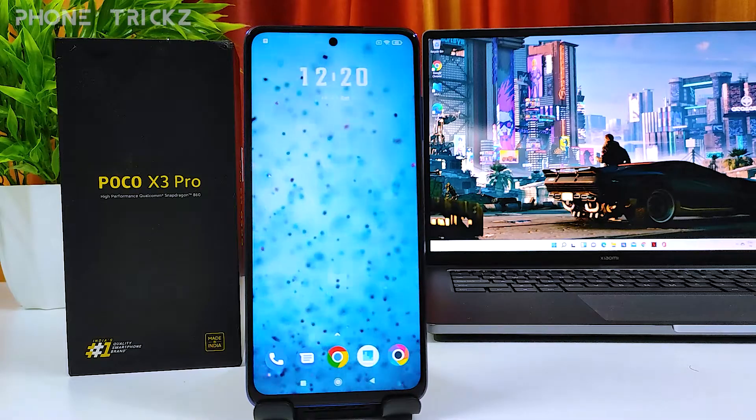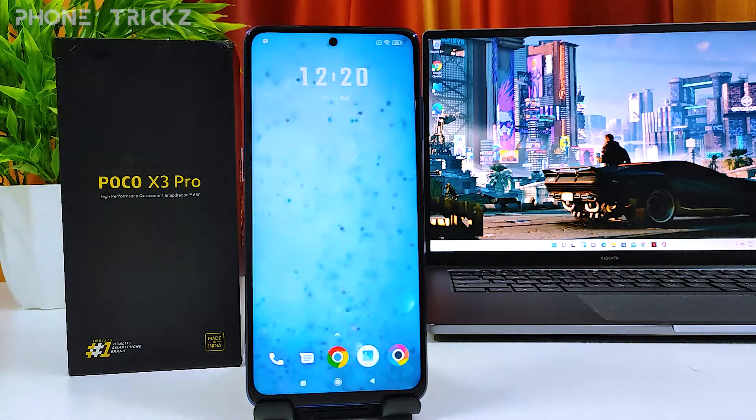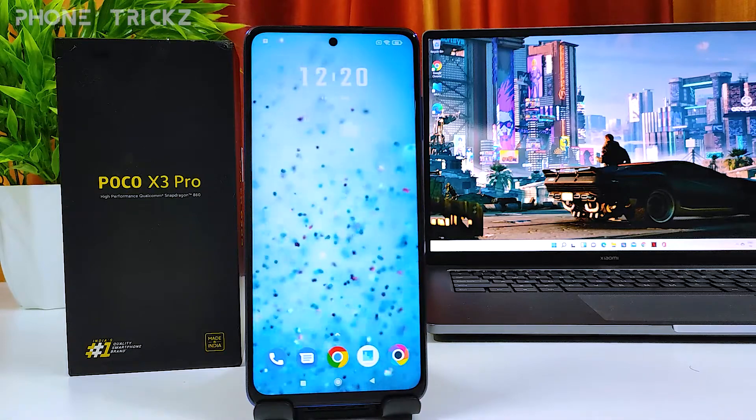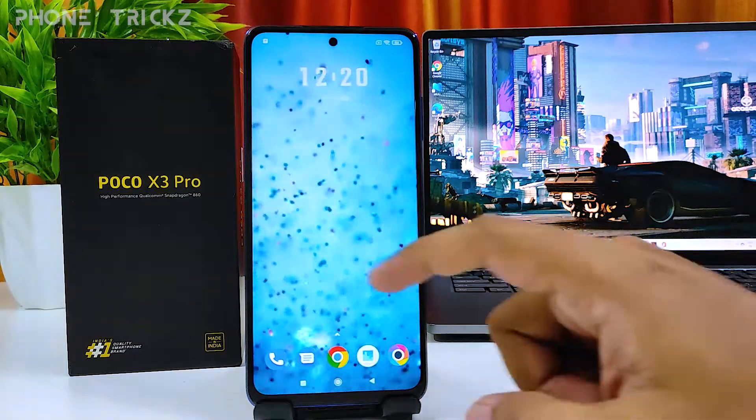Hey guys, welcome back to Phone Tricks. In this video we will learn how to quick launch the camera app using the power button in the POCO X3 Pro smartphone. So without further ado, let's get started.